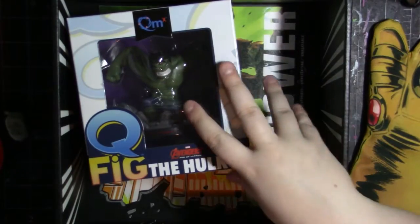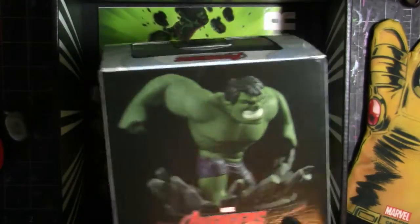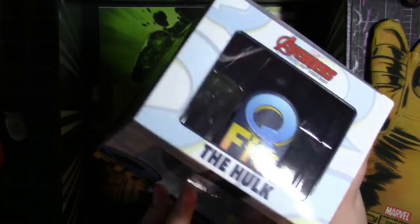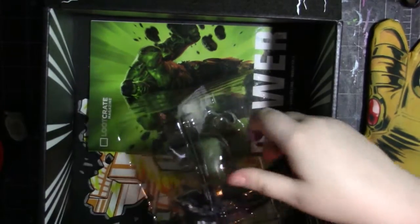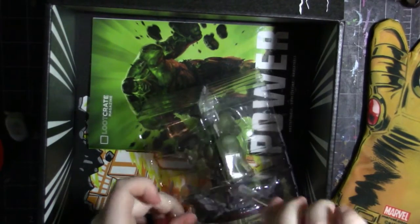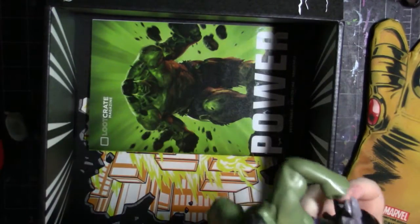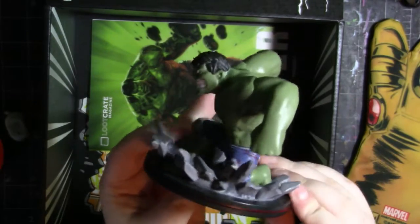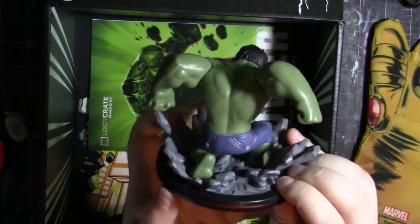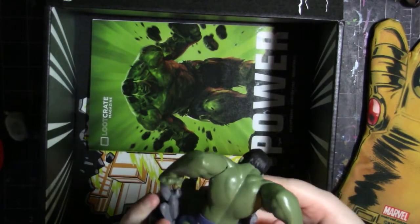And what looks like last in the box is this Q-Fig. It is the Hulk. Just look at that — and then the other side. There we go. So this is what he looks like. Very nice. And there's his little booty. I really like this figure, it's pretty cool. The detail on it's pretty nice too.